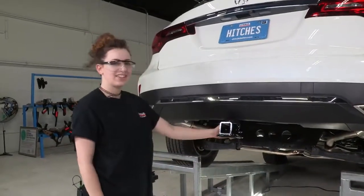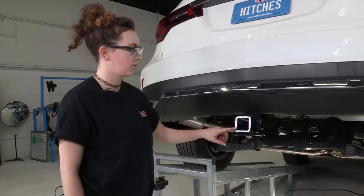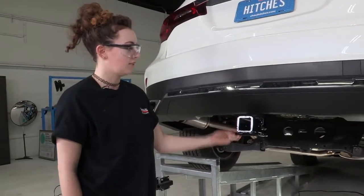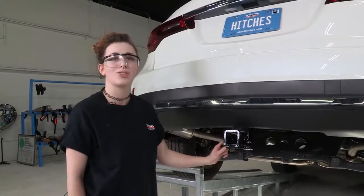You can see how nicely that receiver hitch fits under that bumper — we're all done. We've got our two-inch receiver hitch and our safety chain loops, and now you can go ahead and use this for trailering or a bike rack and just go out and enjoy the outdoors.